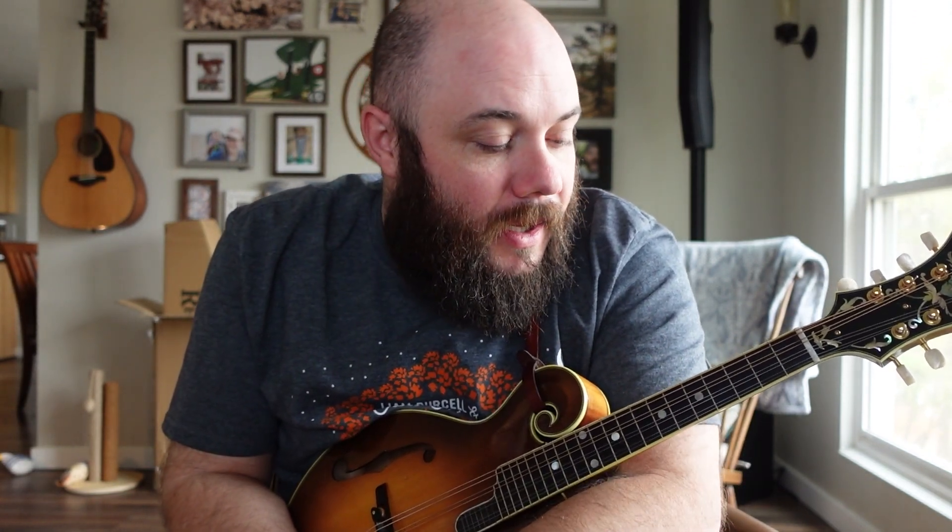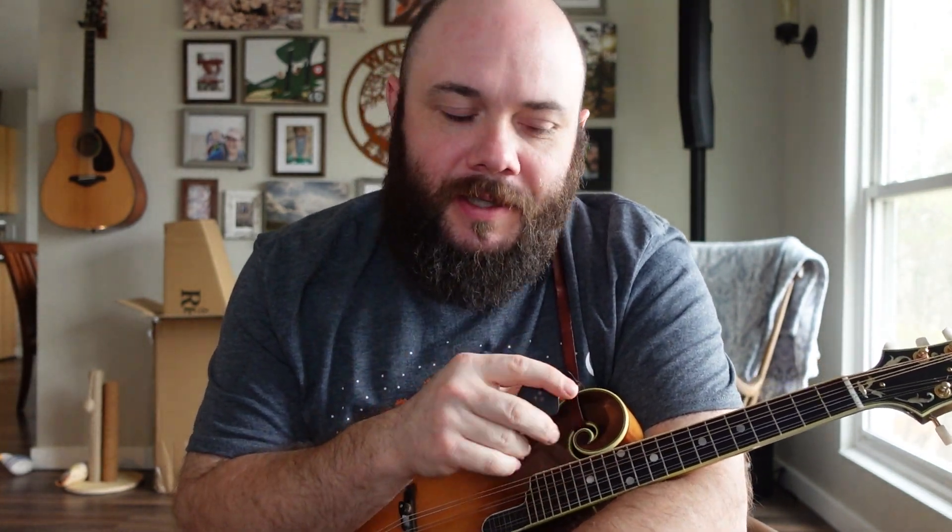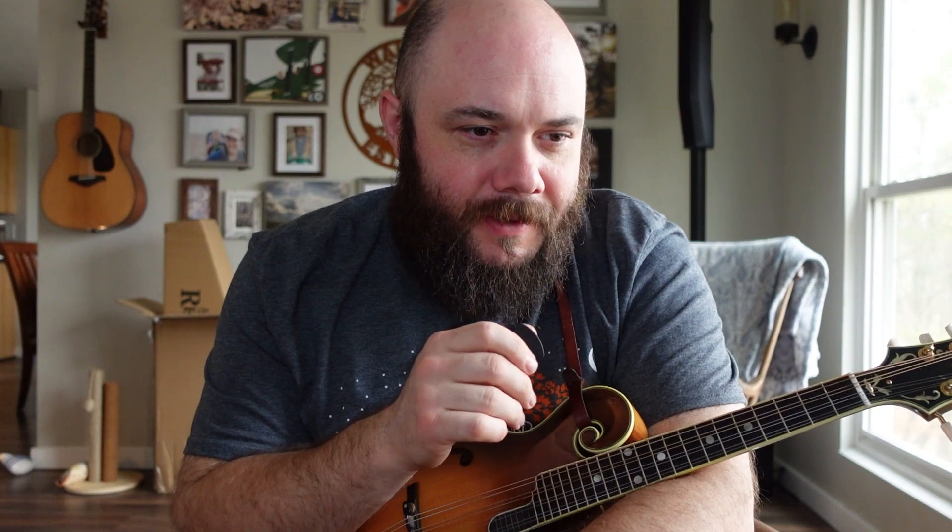Hey folks, Drew Walton here with Papa Odell's in Cleveland, Tennessee. Today I have been practicing and really focusing in on my right hand technique — my picking hand. I've been looking through YouTube at different players, trying to find videos with a good shot of their right hand, and then zooming in and slowing it down, trying all different sorts of things to get a visualization of what these folks are doing.